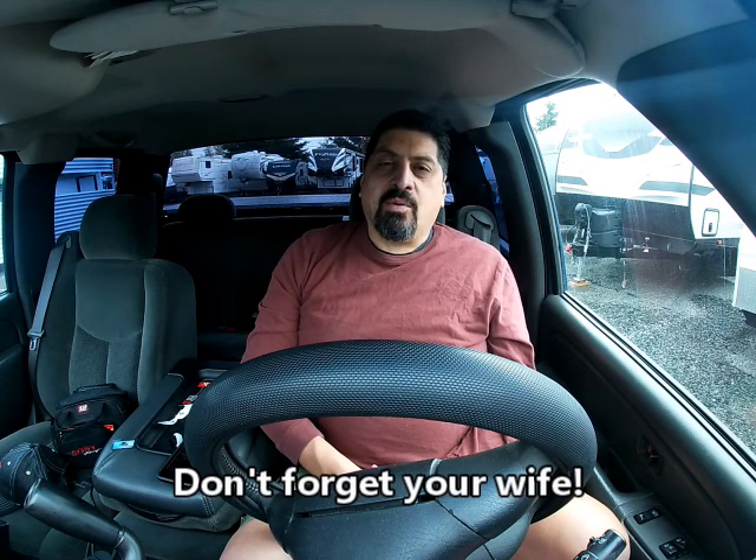I got a new GoPro for Father's Day from my children and my wife, and I thought I've got to use it and figure out how it works. A great opportunity is to give a tour of the trailer. We'll go through it and give a few specs. It's not going to be a long video — it's mostly for me so I can figure out how to use this machine. But let's take a look!